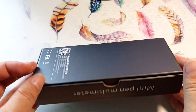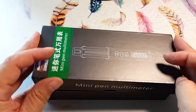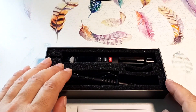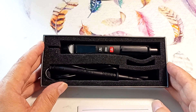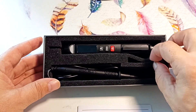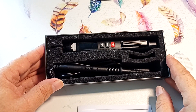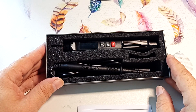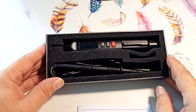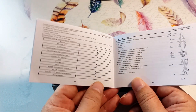The device is supplied in a sturdy box. Inside there is foam rubber, which protects the device well during transportation. If desired, the foam rubber can be removed and a spacious box will remain — you can also add a wire with a crocodile clip, electrical tape, terminal blocks and a screwdriver, or something else. There are instructions in Chinese and English.